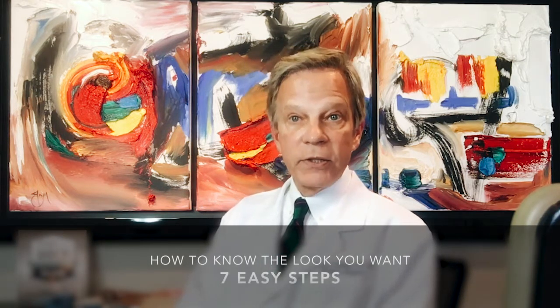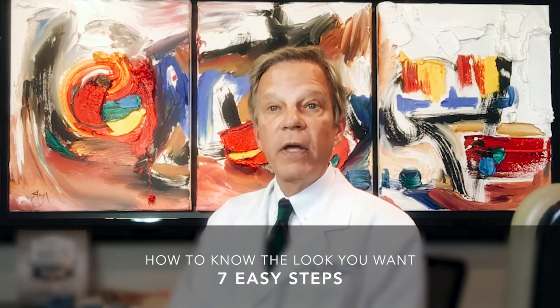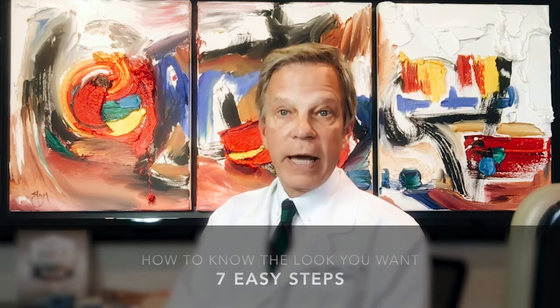The RICE test builds a device — a sizer — that you can use in a soft, stretchy bra to give the size of the breast implant that will give you the look you want. I'm going to tell you how to do that now.